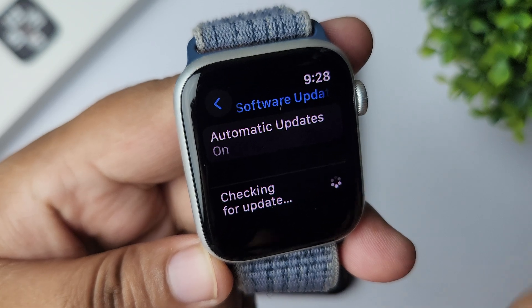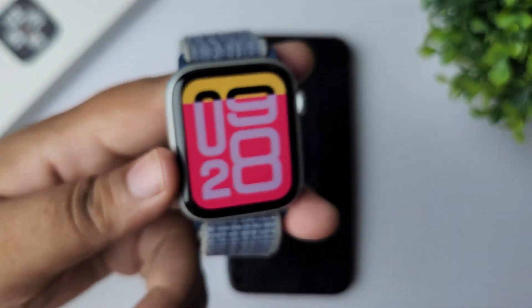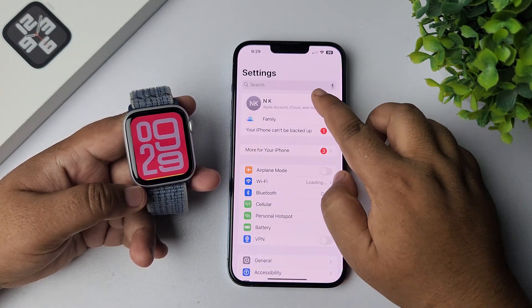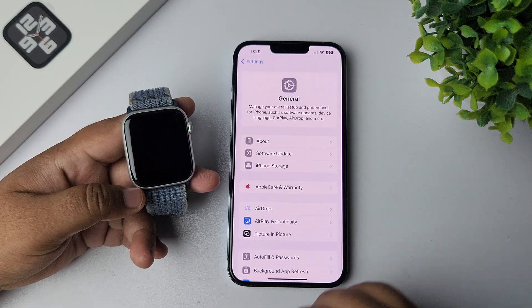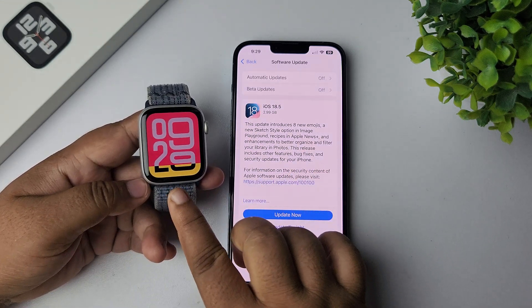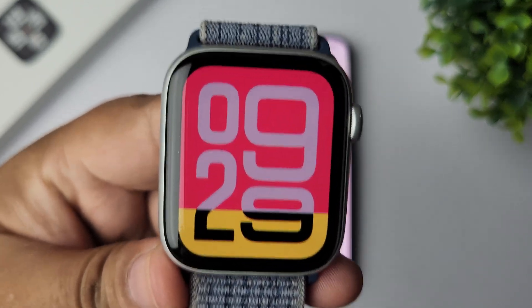If you see any new update available for your Apple Watch, go ahead and update it. At the same time, on your iPhone go to Settings, tap on General, then Software Update. If you see any new update available, update both your iPhone and your Apple Watch, then try to reconnect or use cellular from your Apple Watch.